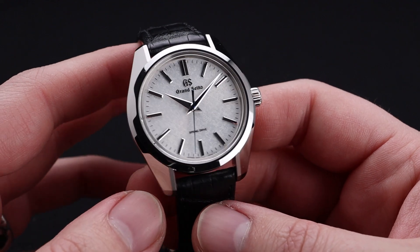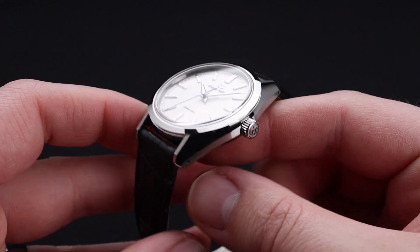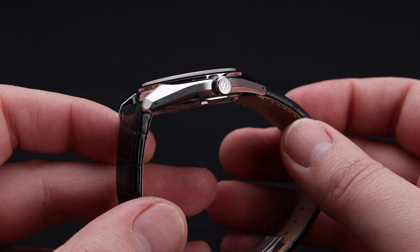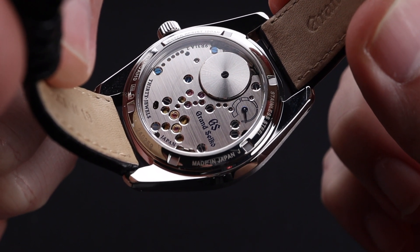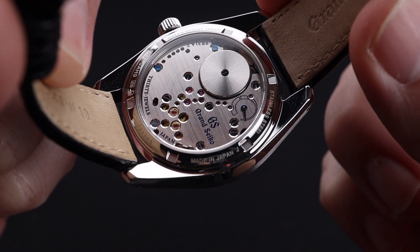Although this strap is 19mm, so your options are fewer. The metal finishing on the hands and on the case are beautiful, and we have a nice signed crown. The top tier finishing continues as you turn the watch over and get a look at this movement through the see-through case back.